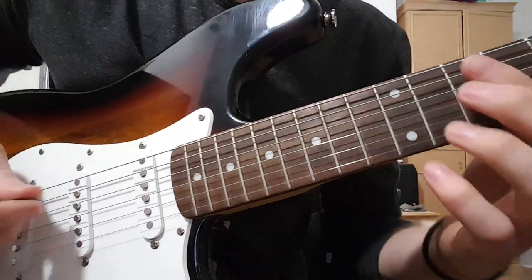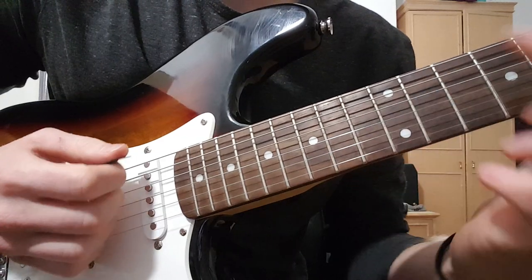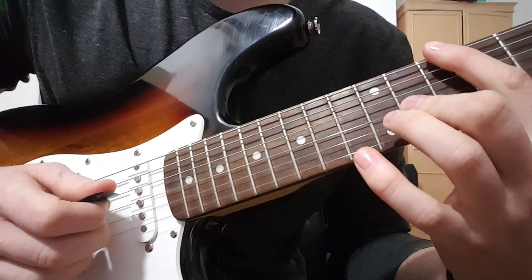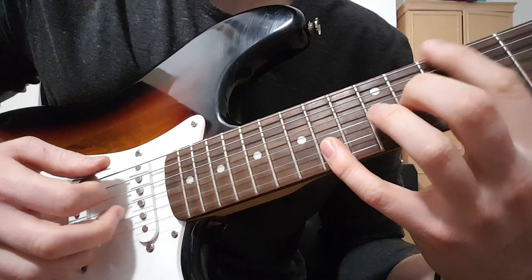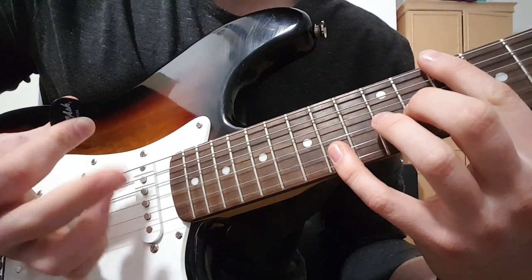Standard tuning. First chord is this - a quick staccato chord and it's the 10th fret. My index finger is on the 10th of the low E, middle finger on the 11th of the G, and pinky is on the 14th of the B. And I'm playing that with pick, middle, and ring.